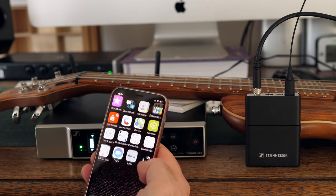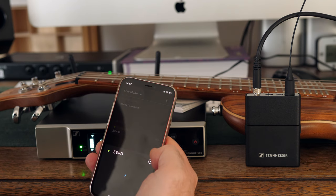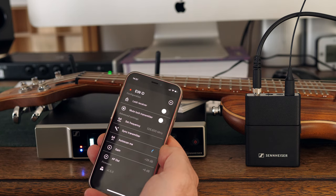And if there still is an issue of whatever kind, you don't even have to find the receiver. You can manage this system effortlessly via Bluetooth from your phone. From there you can also load updates and get an overview of which and how many Sennheiser Evolution systems are in your current location.